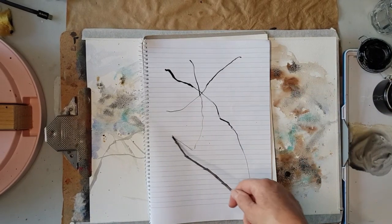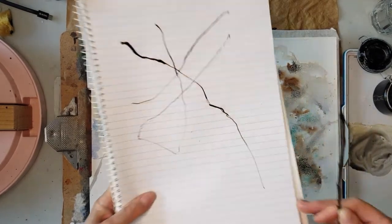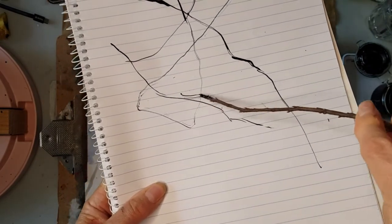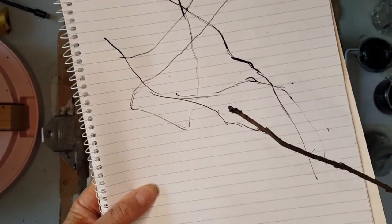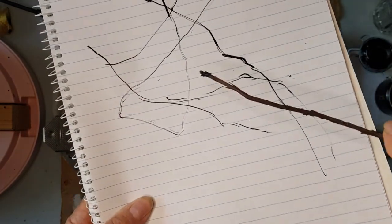I get double marks, and stronger marks, and weaker marks, especially if you twist it as you go. And that's what I'm after — those really fine sort of marks where I get some thicker bits, and some thinner bits, and some double lines.